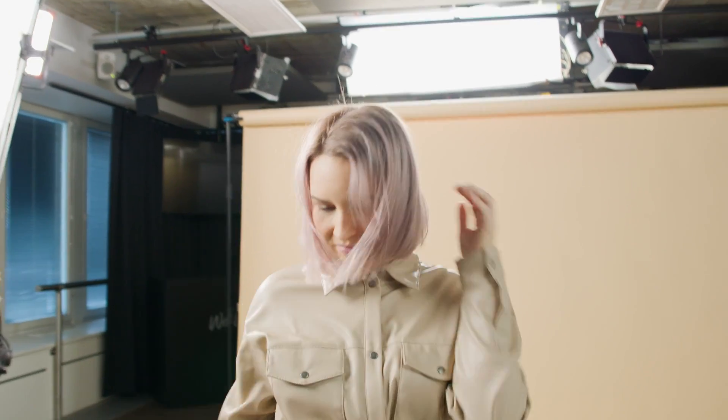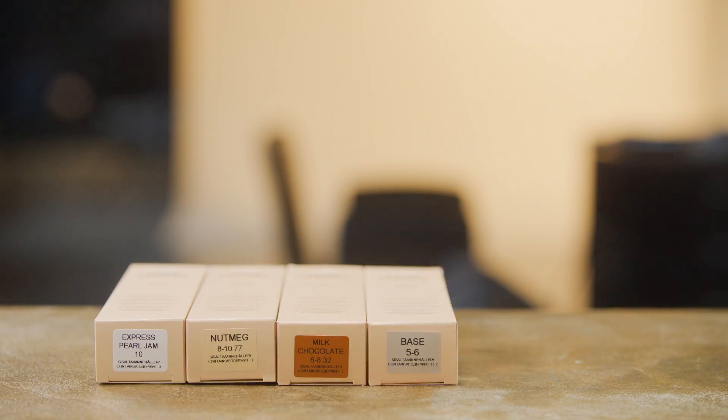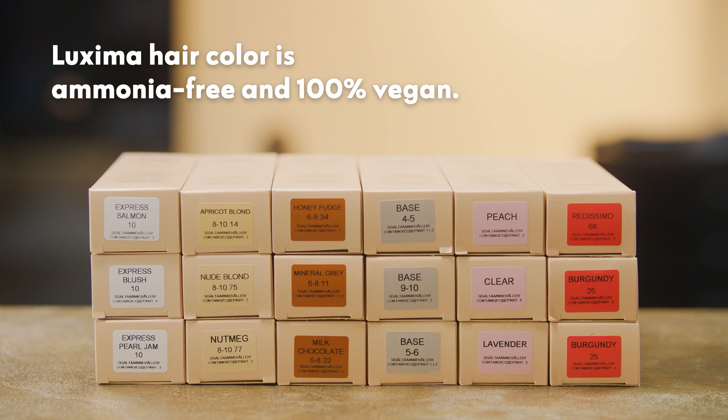Hair toned with Luxima never looks dyed or unnatural. Instead, it sparkles in a clear and natural way. Luxima hair color is ammonia-free and 100% vegan.